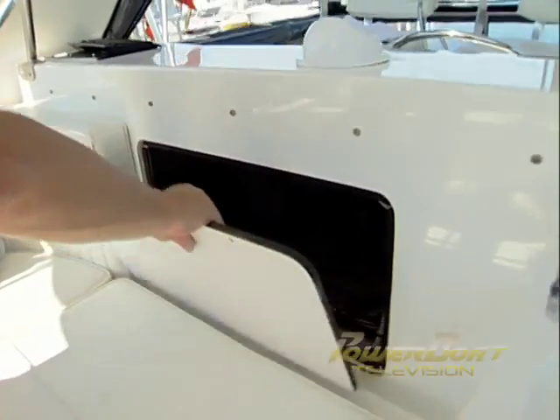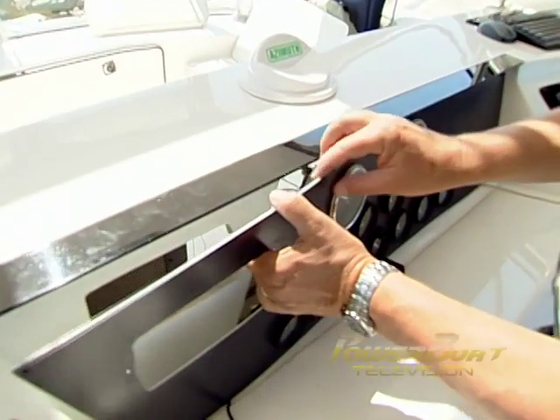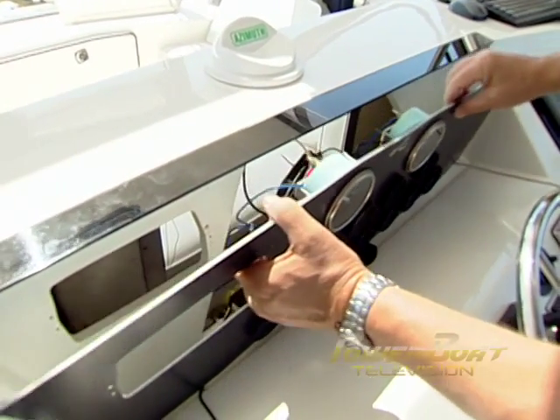Since the back of many panels are awkward to work on, I recommend that you start by removing the entire instrument panel from the helm side if at all possible for this project.